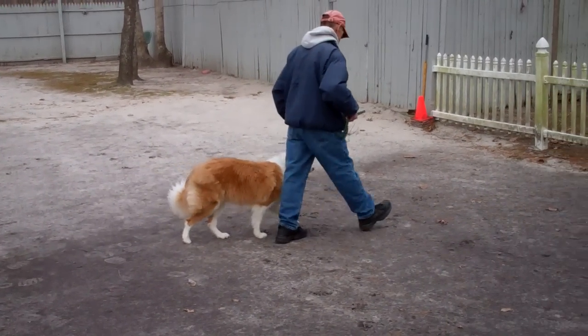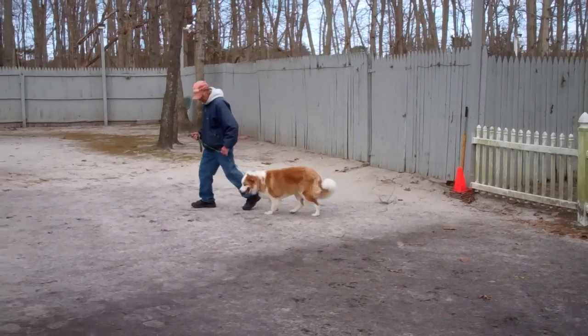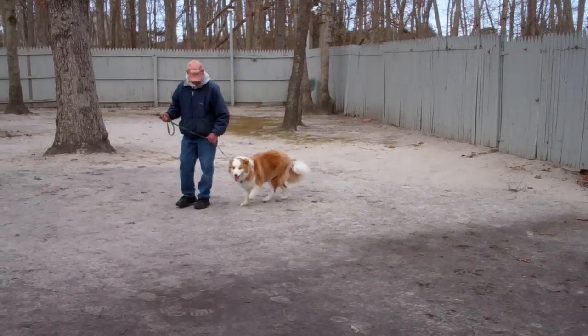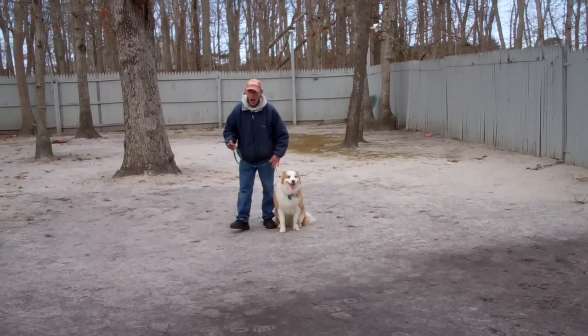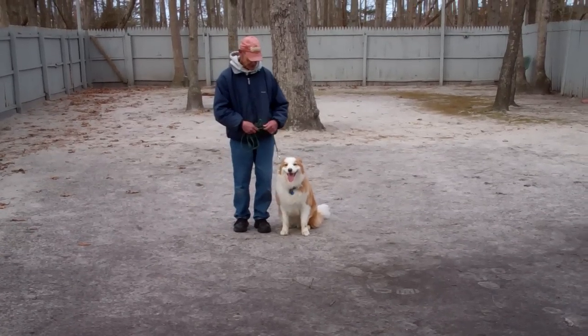You'll notice he's staying right even with Fred's left-hand side — he's not lagging behind, he's not forging ahead. This will make it a pleasure to be able to walk him in the city. Another nice automatic sit.